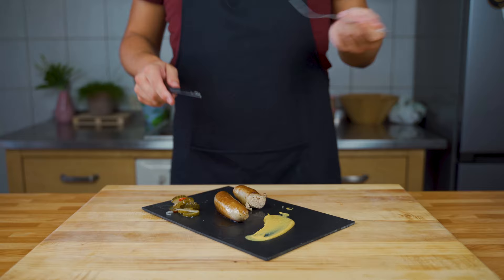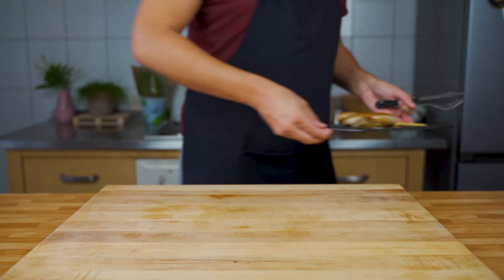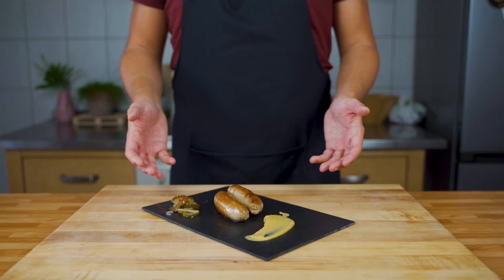Definitely can recommend it. If you want the recipe, it's in the description below. Also, if you like the video, give me a like, a comment, or subscribe to the channel for weekly free sausage recipes. See you in the next video, till then bye bye.